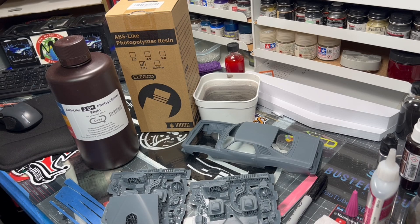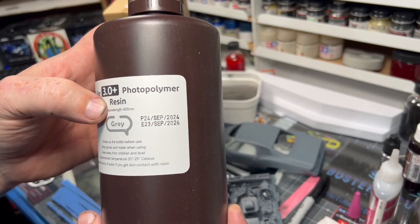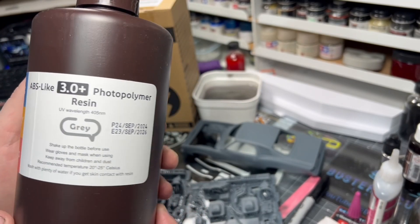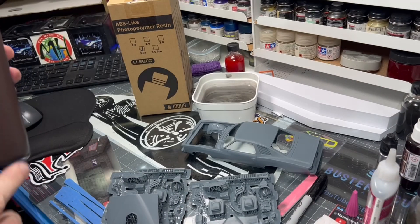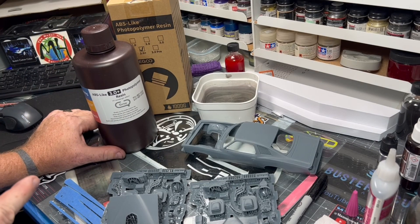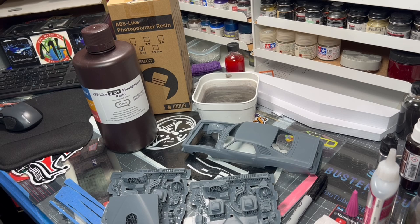A question I keep getting asked is what resin I use — it's ABS-like 3.0 photopolymer resin. I get the gray, and it's about $16.55 on Amazon, delivered in a little box. I'll put a link below. I've been using ABS-like 2.0 for a long time, and when 3.0 came out I liked it as well. The 3.0 has a little bit higher heat tolerance and a little more flexibility, so it's not as brittle.